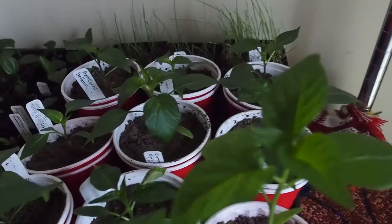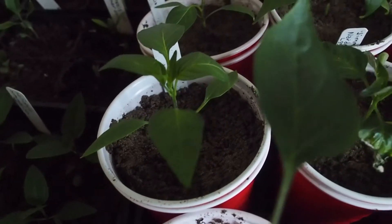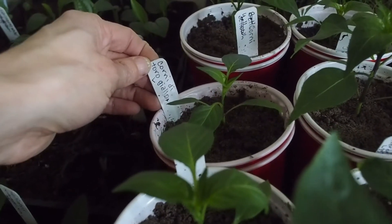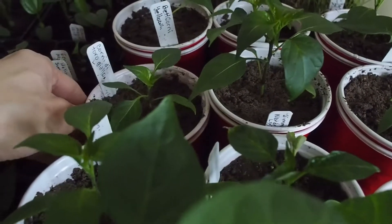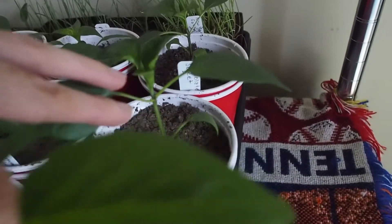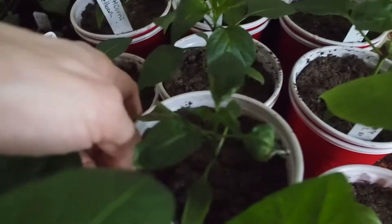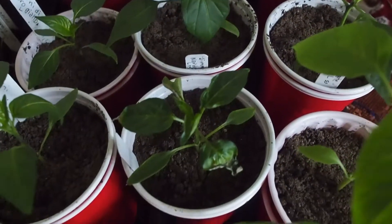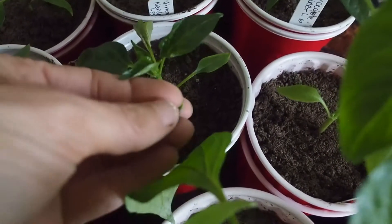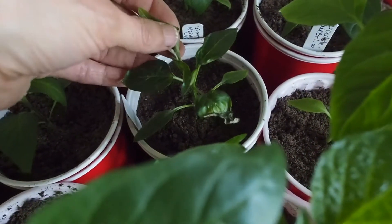I have some smaller ones that I think I started maybe a couple weeks later. I have the Corno di Toro Giallo — I've got three of those started. Then I've got some Jimmy Nardello, a couple of those, and a chocolate sweet pepper — a couple of those too. There's also the sweet apple. Some of the leaves are starting to curl a little bit on that, and one of the leaves has gotten kind of crispy and dried up at the end. I'm not sure what's going on with that one, but all the other ones seem to be doing okay.